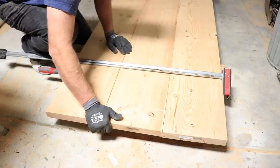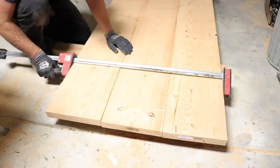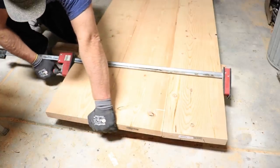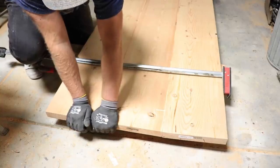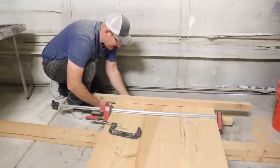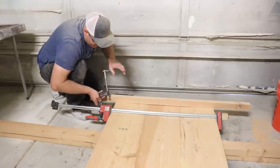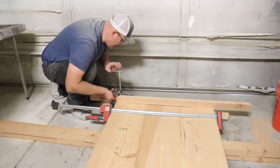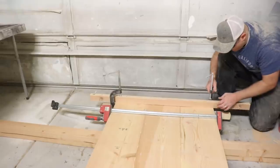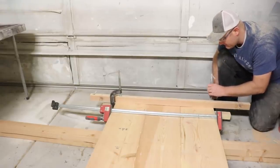Now snug this end up. You can see I've got a little bit of warp in my board right there and I'll show you how I accommodate for that. Pull everything together before I get it super tight. To make sure everything stays nice and flat during the glue up, I've got a couple of 2x4s here that are just cut in half. I'm going to clamp them across the tabletop — that's going to squish everything flat and help keep it nice and level while the glue dries. I'm doing this before the glue is set.